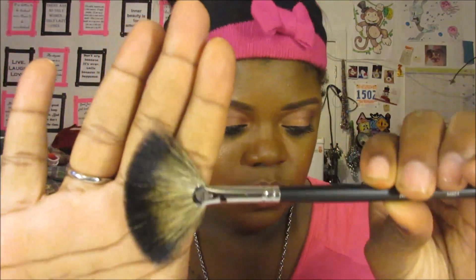So this is what I got — I got four brushes in here. The first one is the M601, which is a fan brush. I already own some Morphe brushes so I know they're good quality.